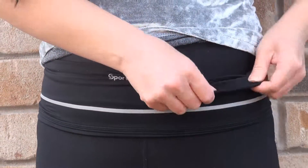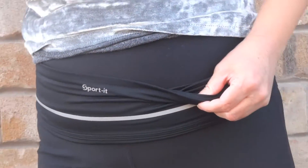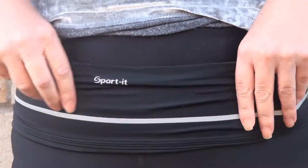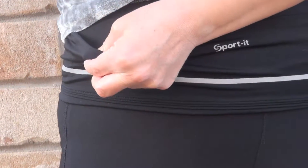You can put some stuff here because it has special pockets right here. So you can put your keys, change, and you can even put your digital device like this one.